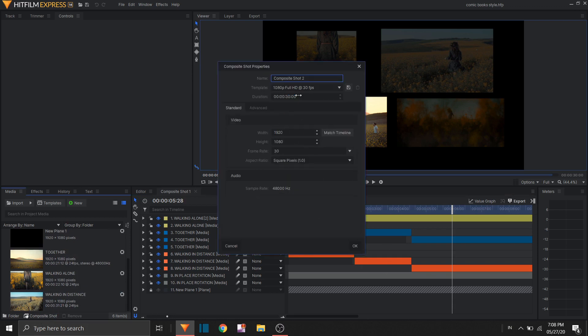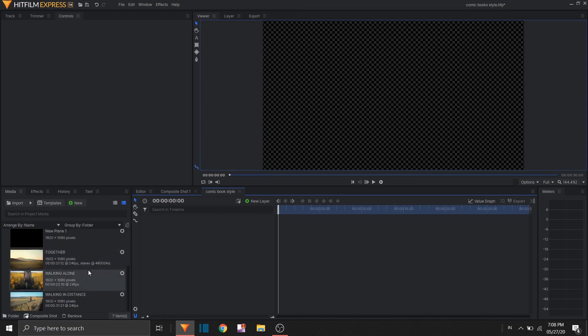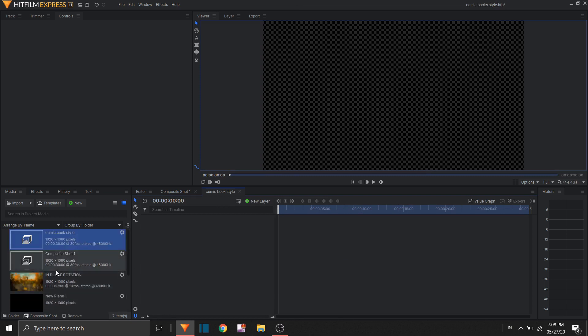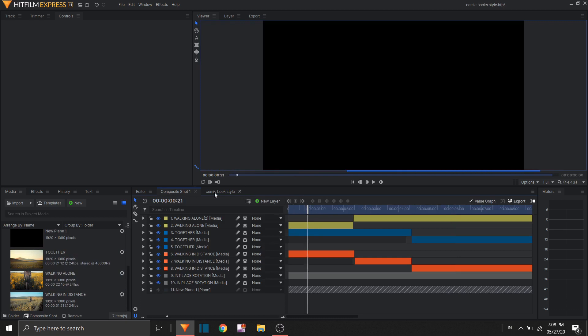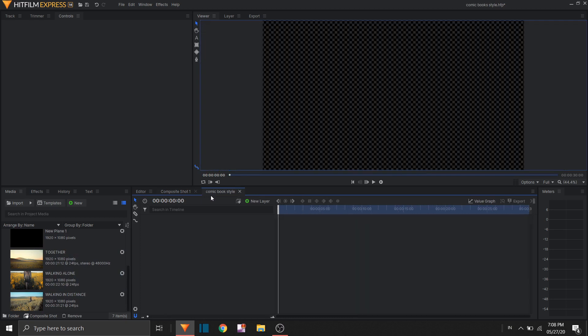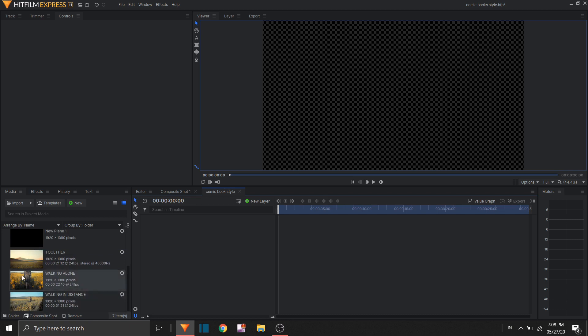We're gonna make a new composite shot, make that into 30 seconds, and I'm gonna rename this to 'comic book style'. This is pretty nice — for example, the clip I use here is actually good for one of those pre-wedding shoots that people do.